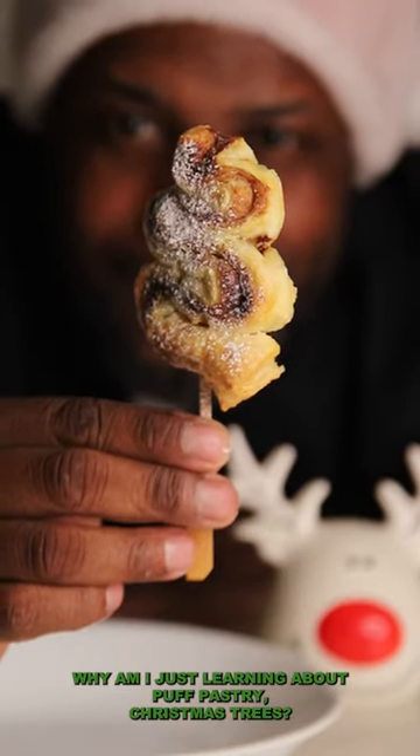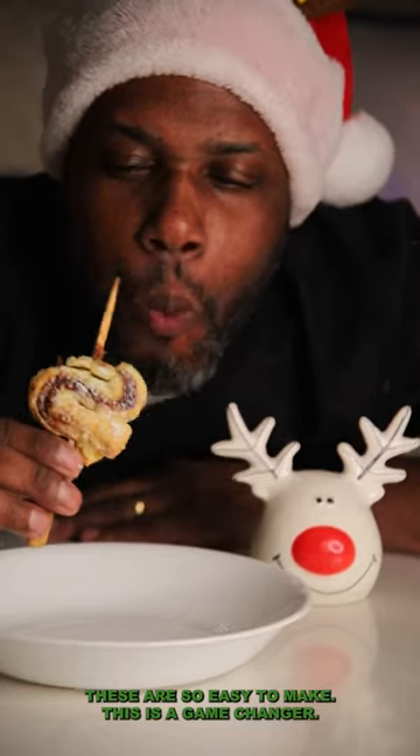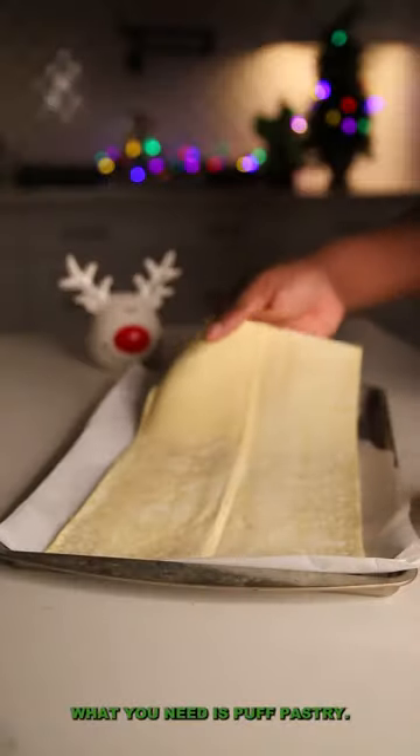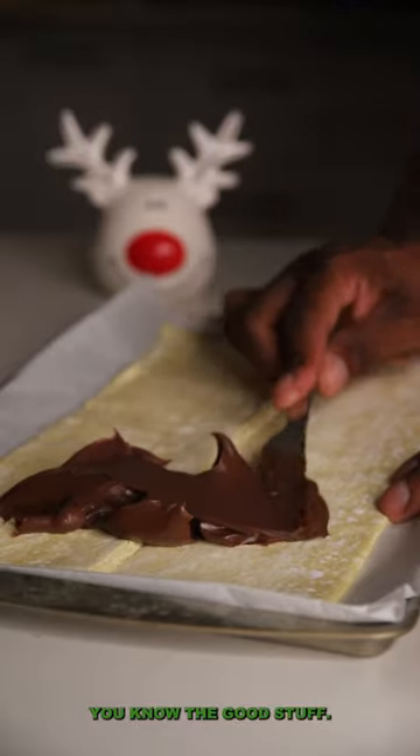Why am I just learning about puff pastry Christmas trees? These are so easy to make — this is a game-changer. What you need is puff pastry, Nutella, hazelnut spread — you know, the good stuff.